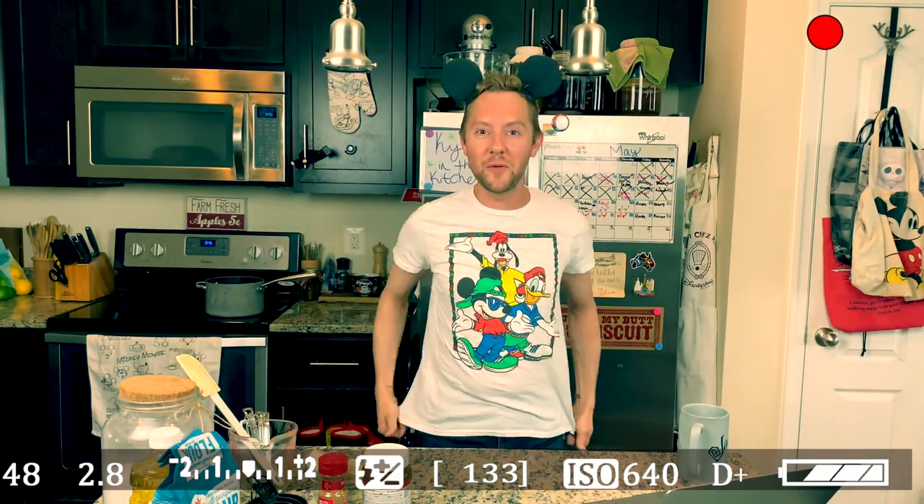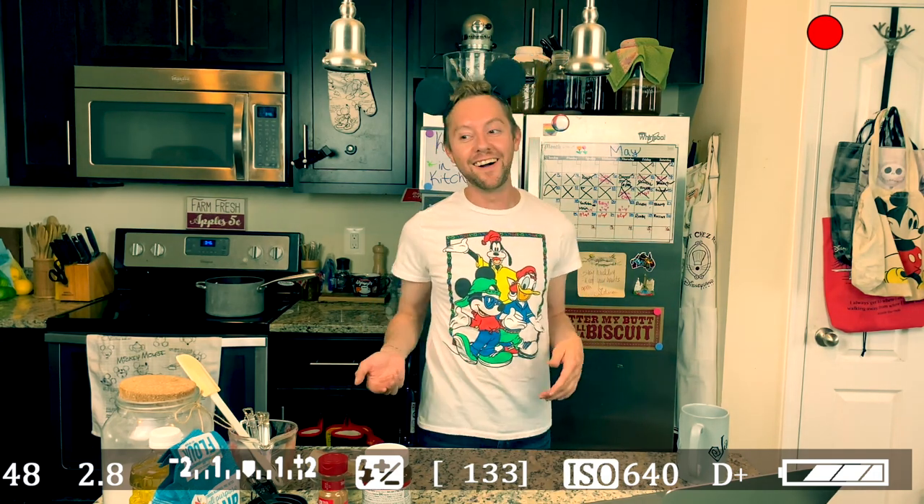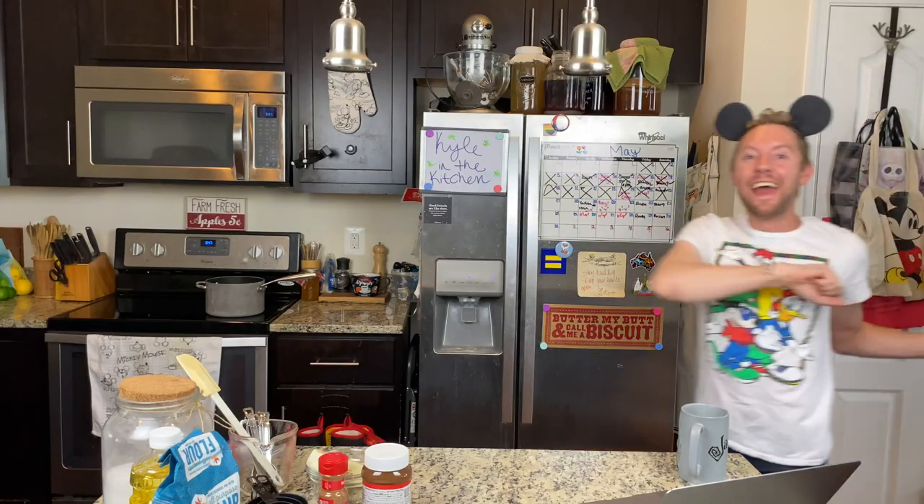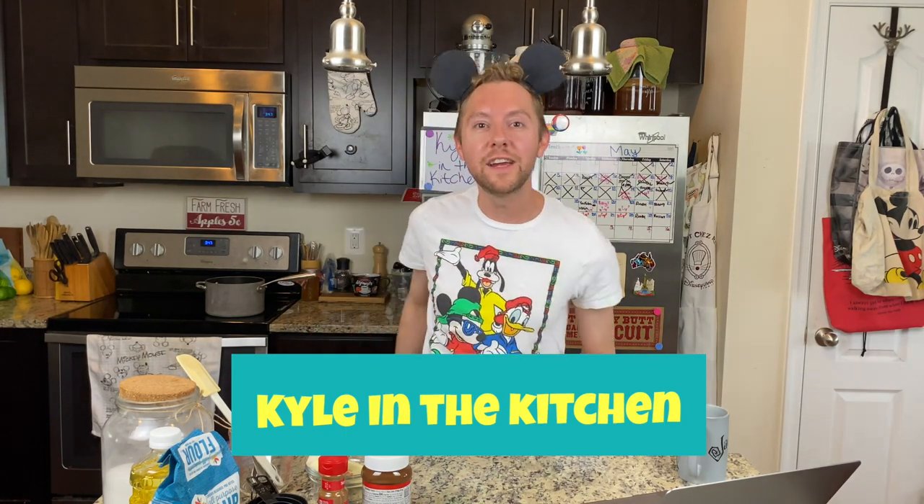Hey guys, welcome back to my channel! So last week I showed you how to make Disney Dole Whip, and I decided I'm making a series out of this. This is going to be installment two of 'Kyle in the Kitchen,' and today we're making another famous Disney snack — drumroll please!